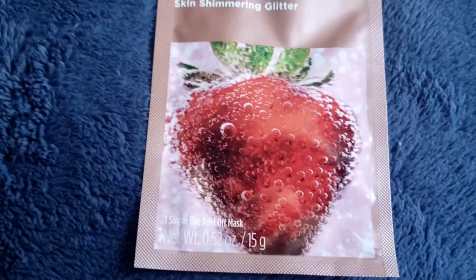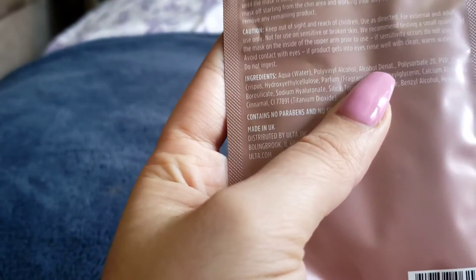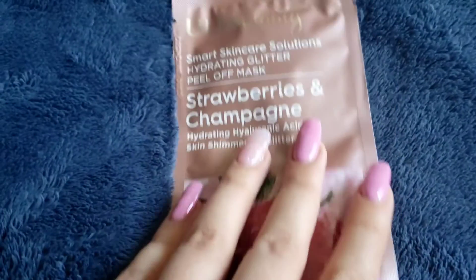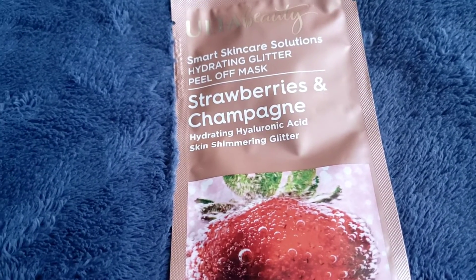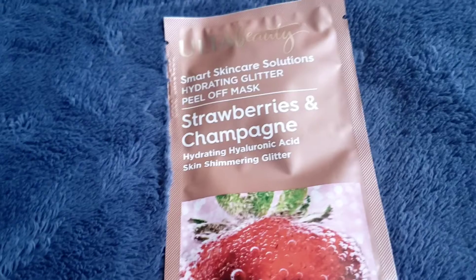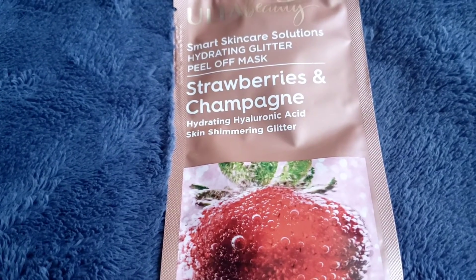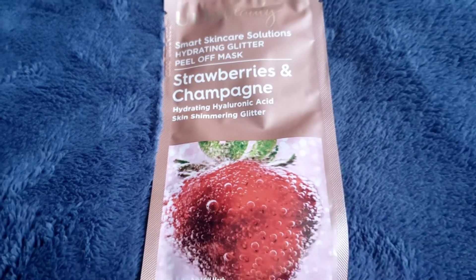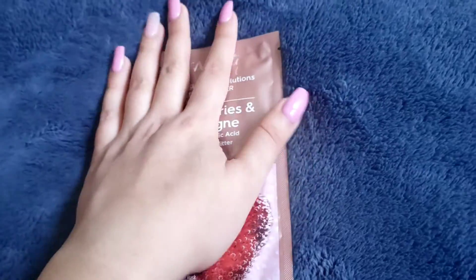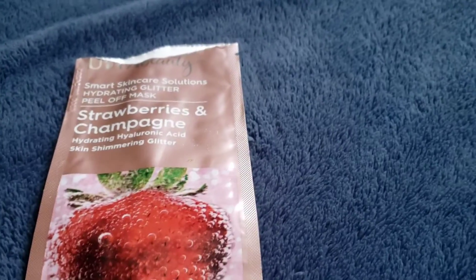It is made in the UK, has no parabens or sulfates. Looking at the ingredients — a lot of products nowadays have alcohol in them. I'm talking about the skincare, not something you'd consume. Many skincare products have alcohol in them to begin with, so just keep that in mind. Anyway, I'm going to apply this and then come back with the final results, so stay tuned.